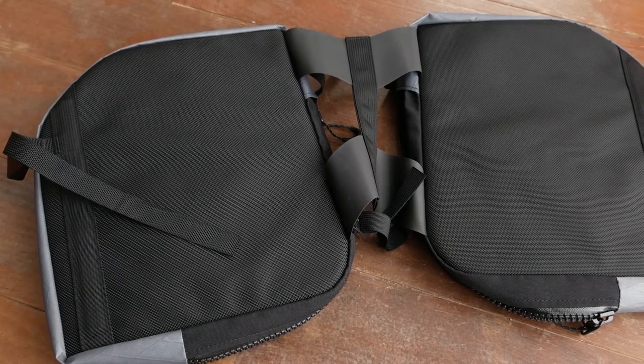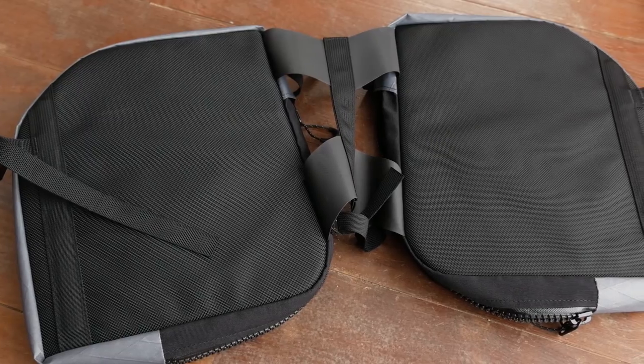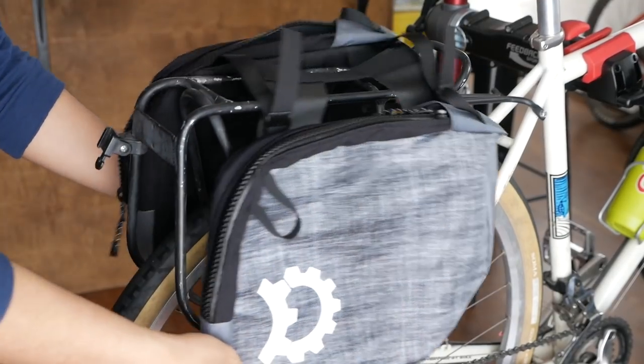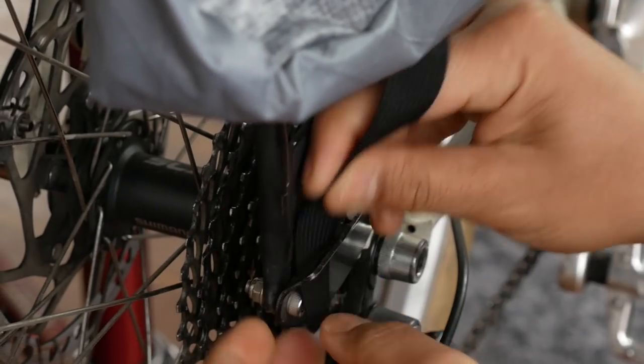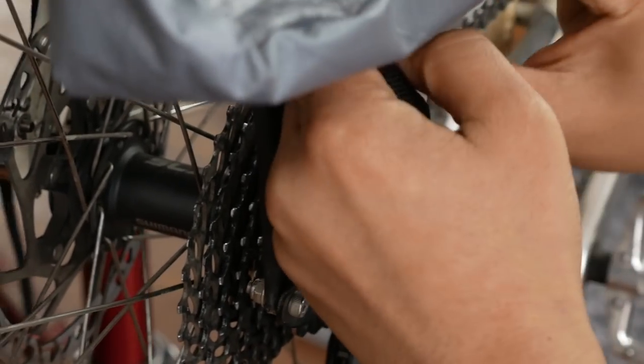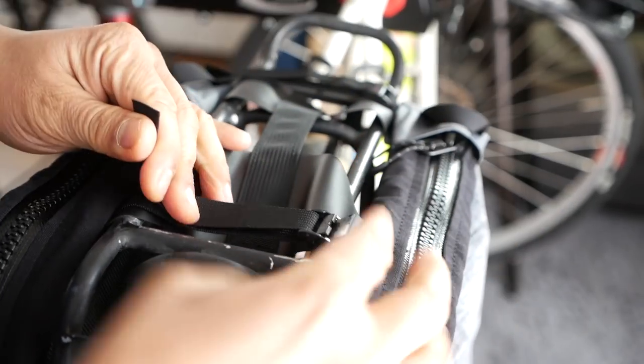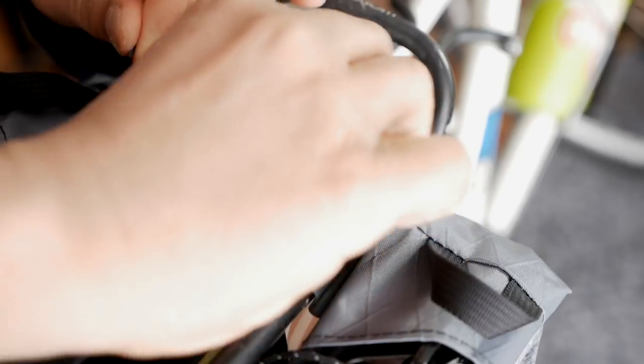Probably the most unique difference from a regular pannier is that there's really no hardware, so in that way it kind of still maintains that soft attachment system of bikepacking bags. The way this works is you place both panniers — they're permanently attached — on top of the rack. At the bottom of each pannier is a webbing strap that you wrap around the bottom of your rack and cinch down. On the top of the panniers there are additional webbing straps so you can adjust the width — for a really wide rack you can extend it, or for a narrow rack you can adjust it to fit. So pretty good rack compatibility.